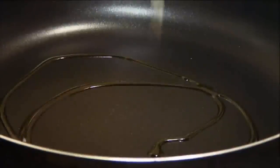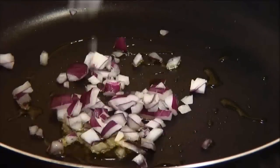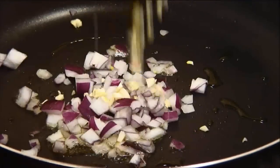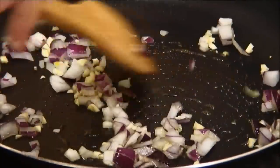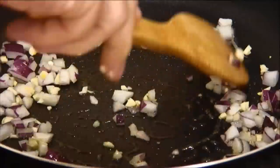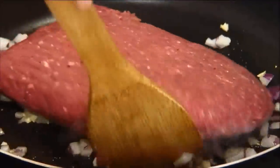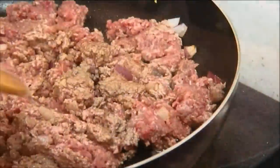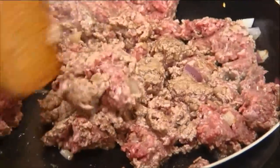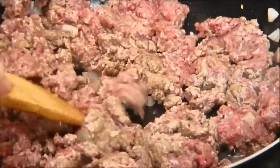I'm gonna begin making the filling first by adding some oil to a preheated pan. Then we'll add in the onions and the garlic, and we'll stir and sauté these for just a couple of minutes until they're fragrant. Next I'm gonna add in the ground beef and I'll break this up a little bit. We'll stir and sauté this over medium heat for about four or five minutes until it turns light brown.